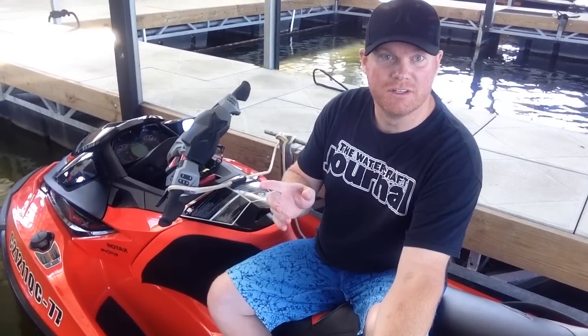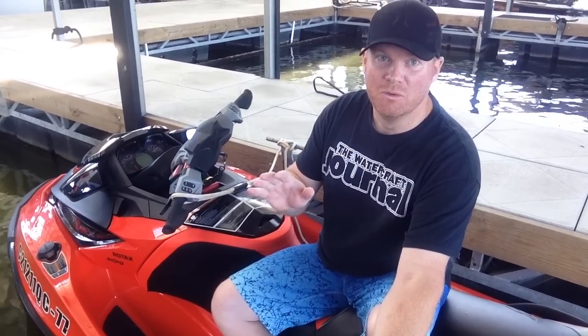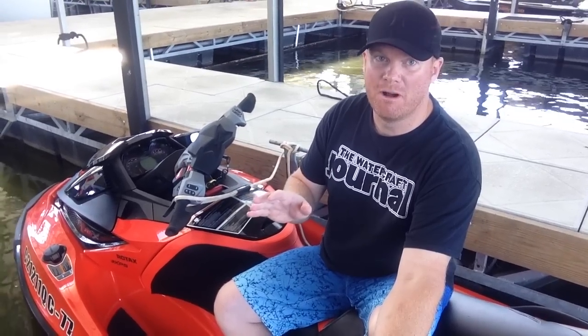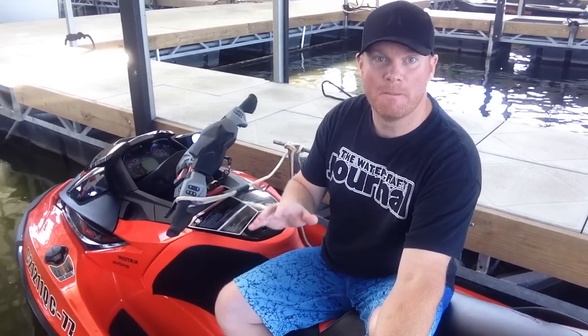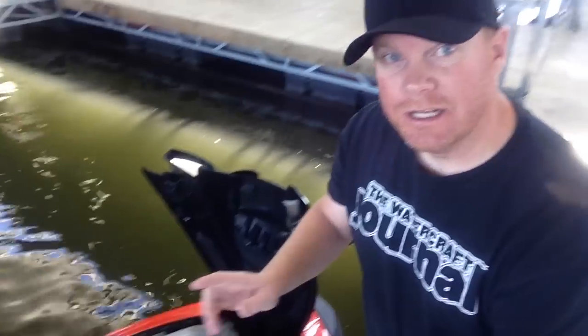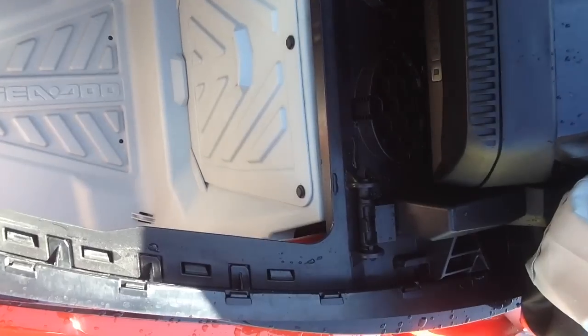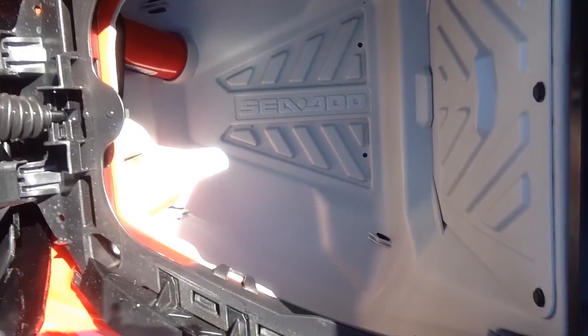What you're getting out of this is a lot of throttle response. With the larger displacement in the engine, we're also getting a fantastic mid-range torque band which continues to pull. Something really cool they added to the new S3-based watercraft — both the GTX, the Wake Pro, and the RX-TX — is not only a watertight storage bin, but that bin is nice and sealed in, no longer things rattling around.